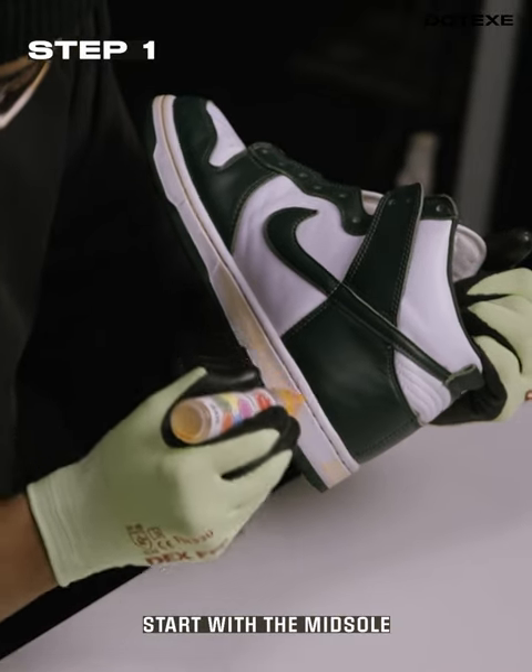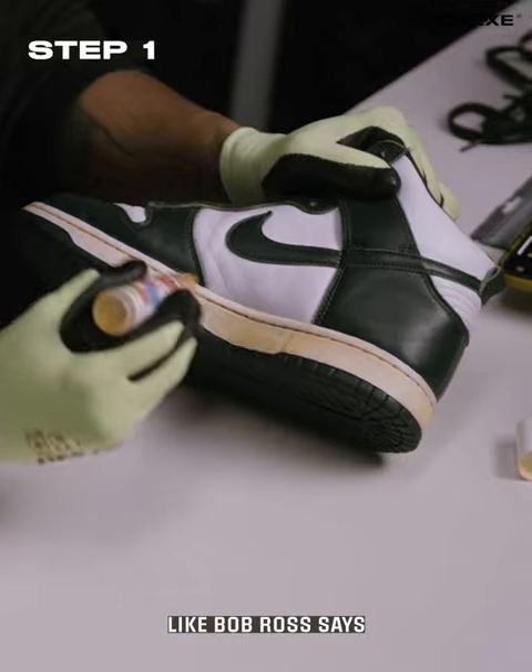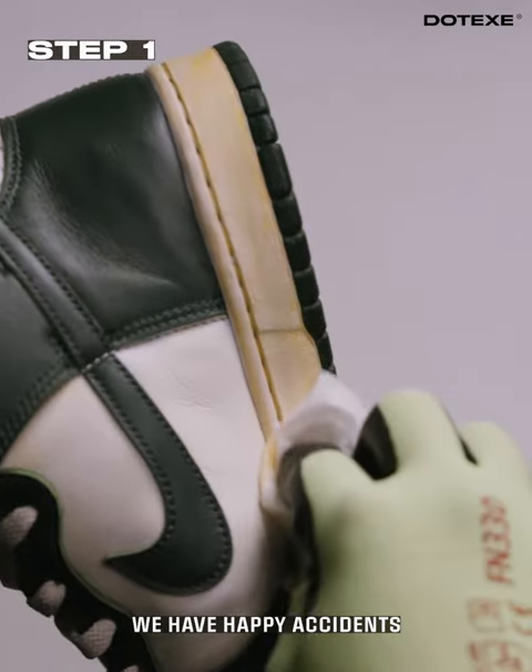First step, what I like to do is start with the midsole. Like Bob Ross says, man, we don't make mistakes, we have happy accidents.